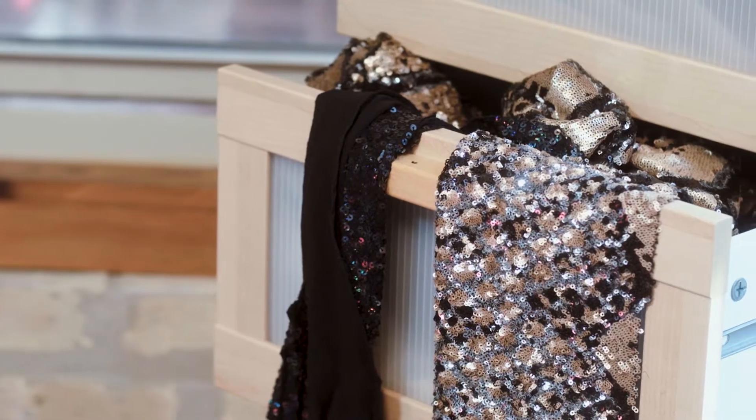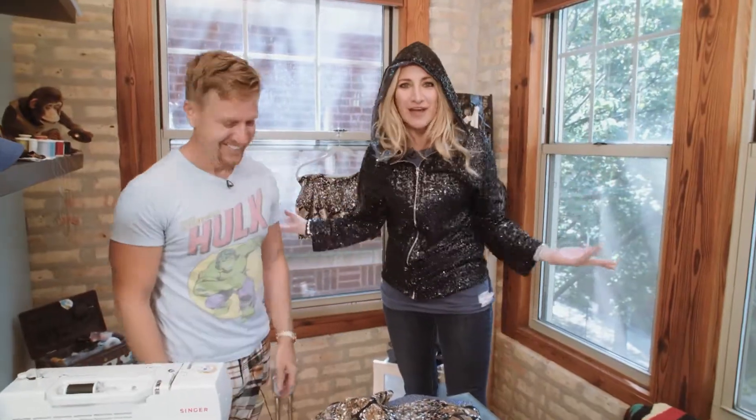I've evolved using sequins really because it's something that really stands out. Doesn't it look fabulous on me? And when people outside notice it and go, 'Wow, where did you get that?' I'm like, 'I made it.'